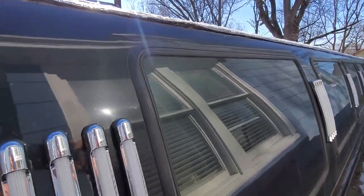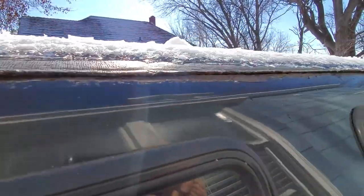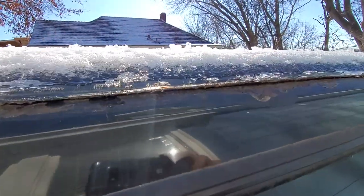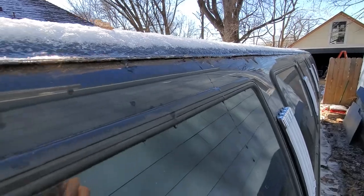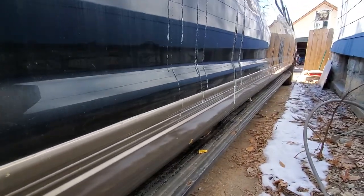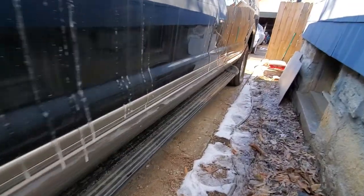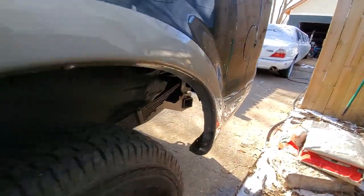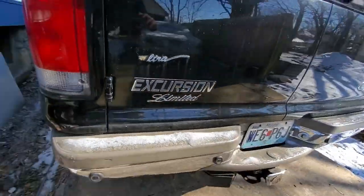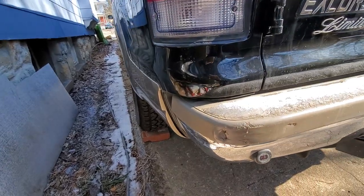I'm going to try to get a little closer. On this side, we had already started fixing and treating the rust along the edge, so this side doesn't have any runaway rust like the other side. The rest of the lower side looks really good here. The driver's side is really solid.